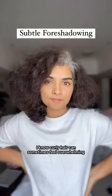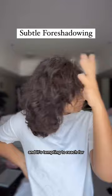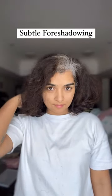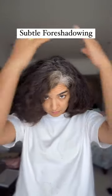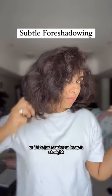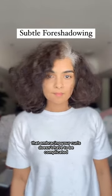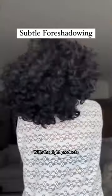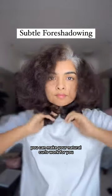Hey you! I know curly hair can sometimes feel overwhelming, and it's tempting to reach for that blow dryer or straightener just to keep things manageable. I've been there too, wondering if it's all worth the effort or if it's just easier to keep it straight. But today I want to show you that embracing your curls doesn't have to be complicated — with the right products and a few simple techniques, you can make your natural curls work for you, not against you.